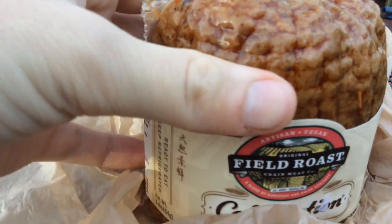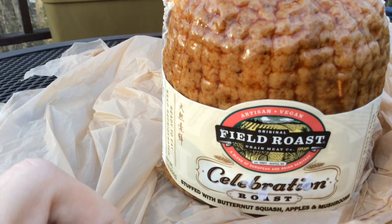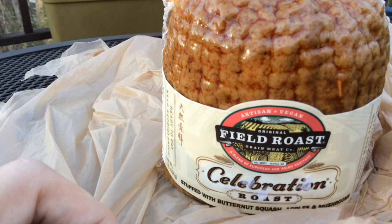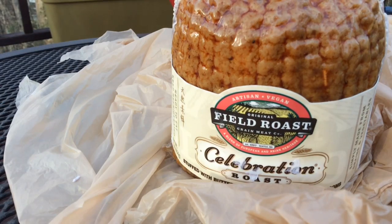This artisan vegan thing is made by the original Field Roast Graining Company. It's a blend of European and Asian heritage, so you know it's going to be pretentious. I can't wait. Let's give it a try.